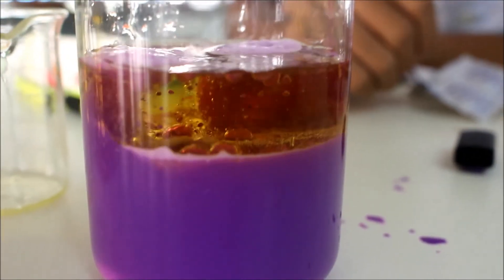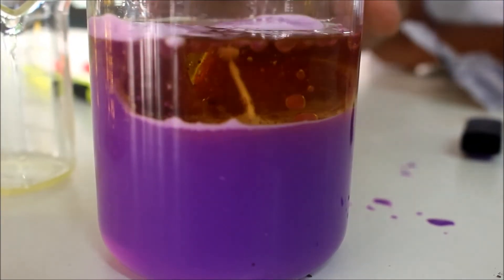Let's go — watch the lava lamp effect build up.